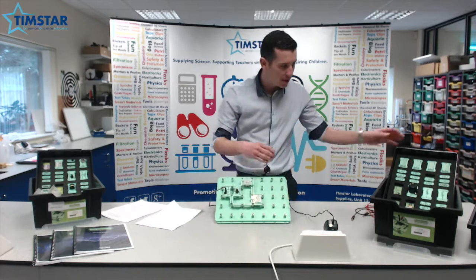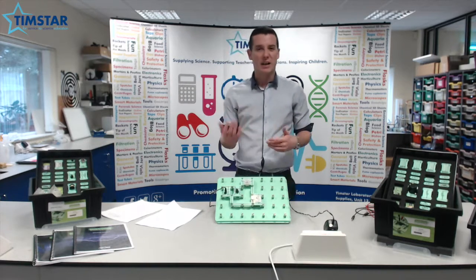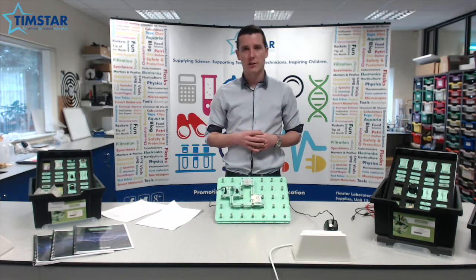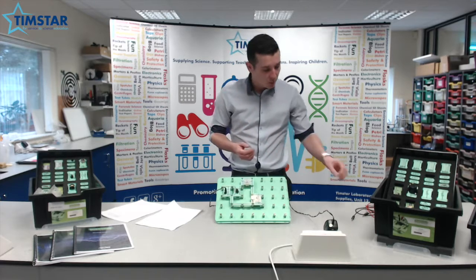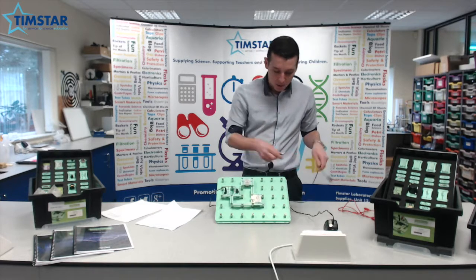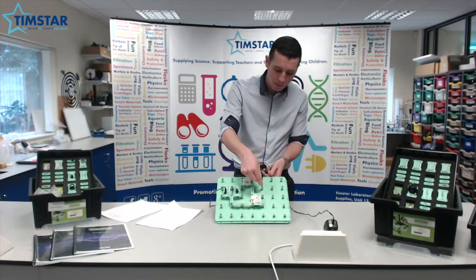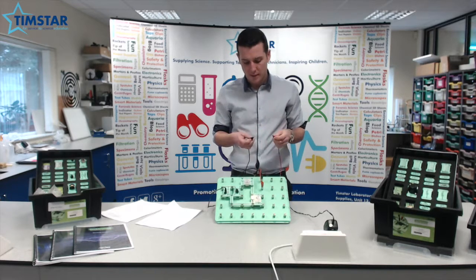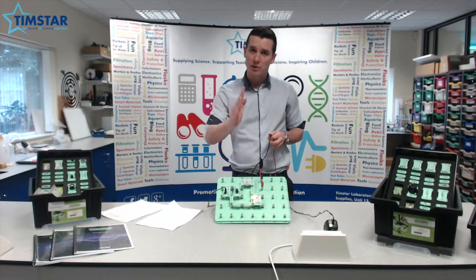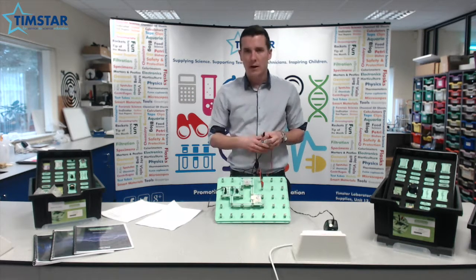Now, with the range of components that are available within the electronics kits, the students are also able to design their own circuits. They can take those from within the worksheets that are provided or design their own. And for more accurate readings, what you can also do is connect up using the four millimetre banana leads provided, your multimeters and take digital readings that way. The nice thing about these analog meters is that the students start to see the increases and decreases within the current and also within voltage.